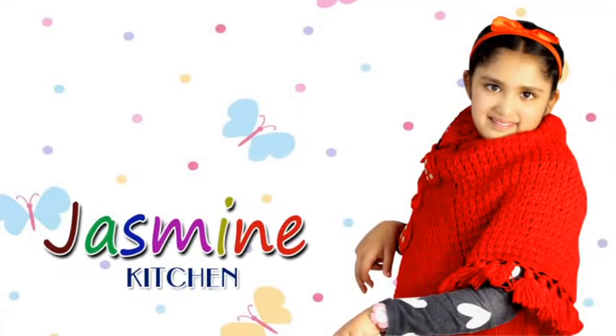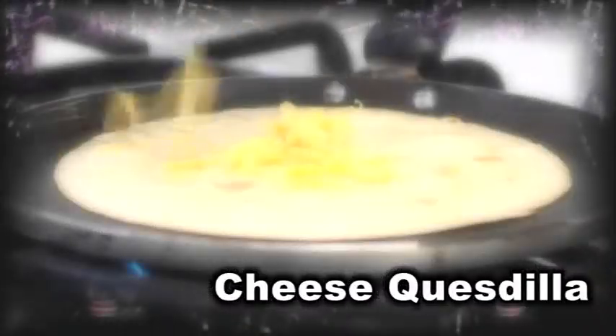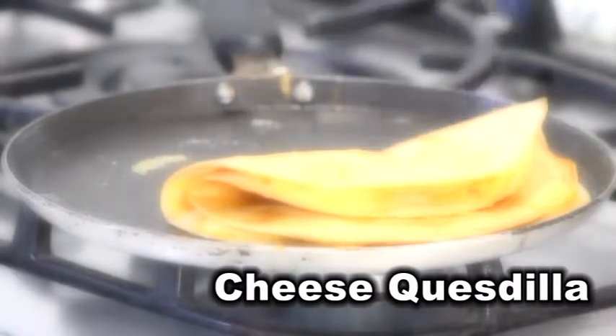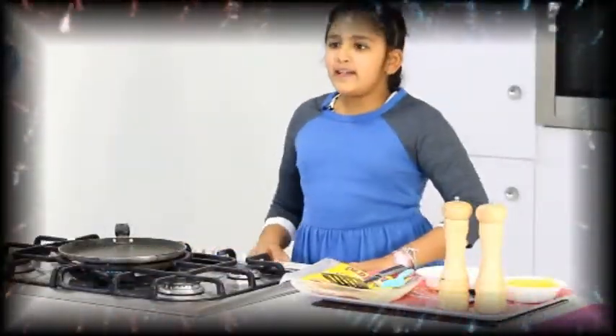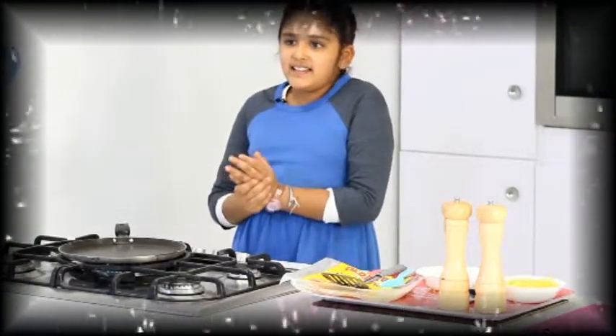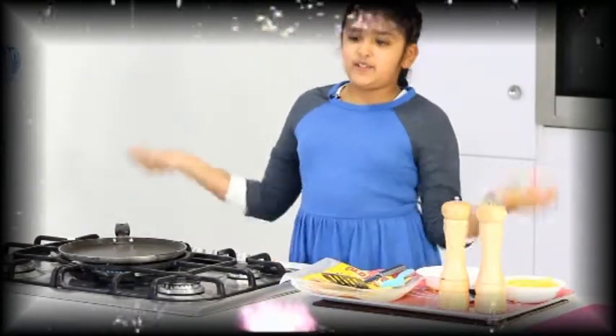Jasmine Kitchen Young Chef in Diamond City. Hi everyone, my name is Jasmine. Today we will be making something really cheesy, delicious, and everyone will enjoy it. Today we will be making a Cheese Quesadilla.